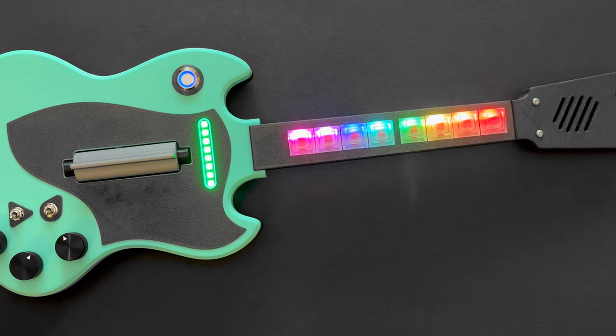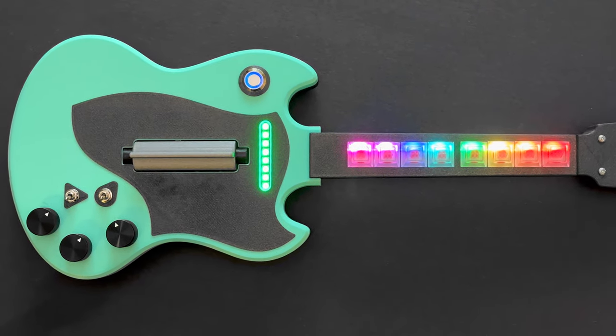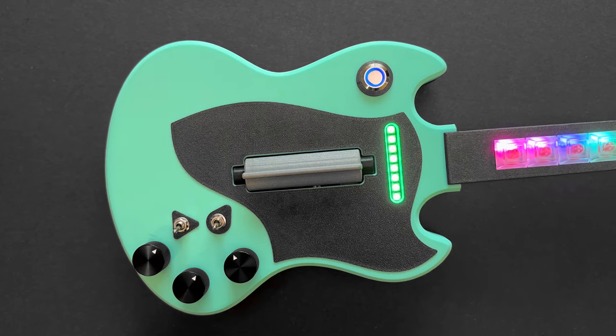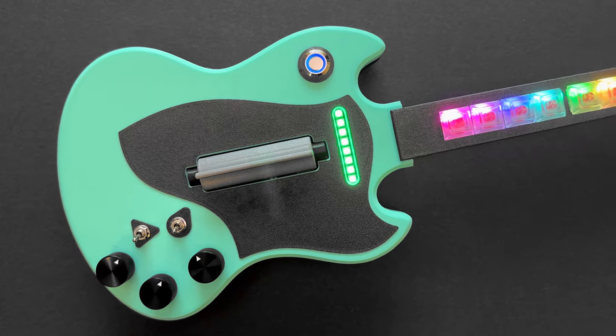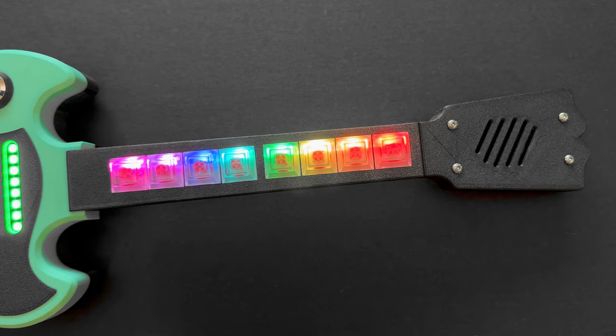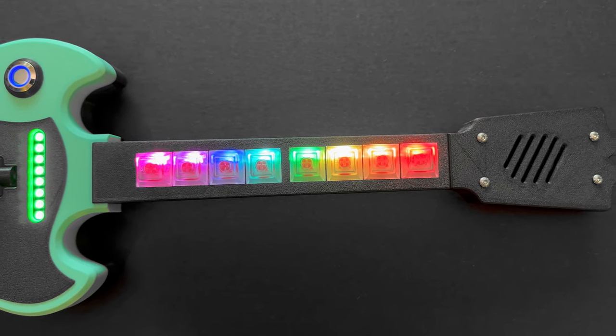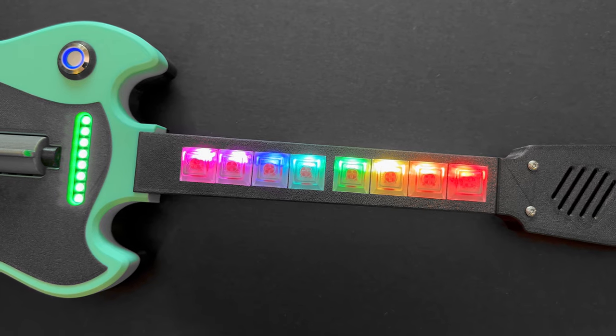The design is inspired by the iconic SG guitar in a smaller body that's about 20 inches long. Toggle switches let you play different modes and the rotary encoders adjust modulation, note octaves, and volume. Inside the headstock is a 3-watt speaker and the neck features 8 backlit NeoPixel key switches. There are also NeoPixels that change colors depending on the note being played.